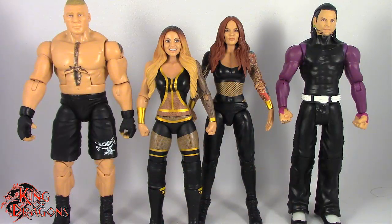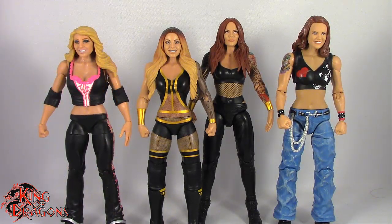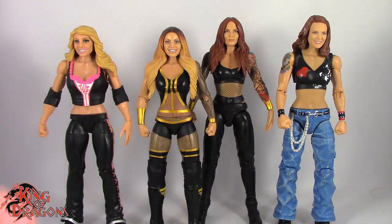Here we have Trish and Lita posed next to an elite Brock Lesnar and a basic Jeff Hardy for size comparison. And here they are posed next to the original elite Trish Stratus figure and the elite Royal Rumble Lita.